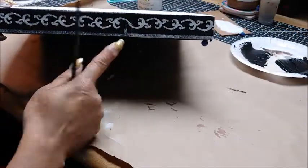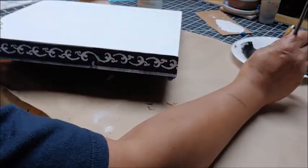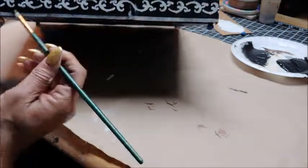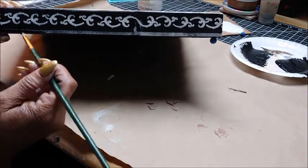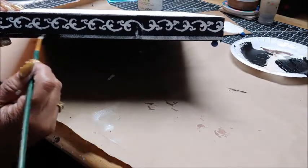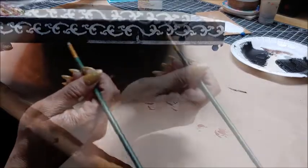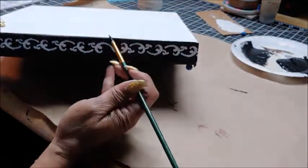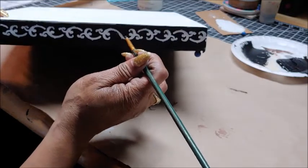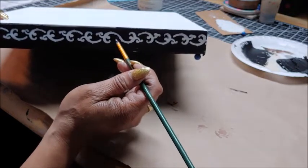Then I noticed there was a line of white paint along the edge of the canvas so I take some more of the black paint and I fill that in. I also noticed a few little imperfections where there was a little bit of paint bleed from the stencil, so I did go around and just touch it up to make it look more finished.